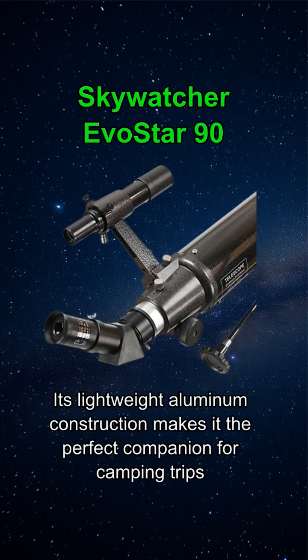Its lightweight aluminum construction makes it the perfect companion for camping trips, vacations, or a spontaneous journey to a dark sky location.